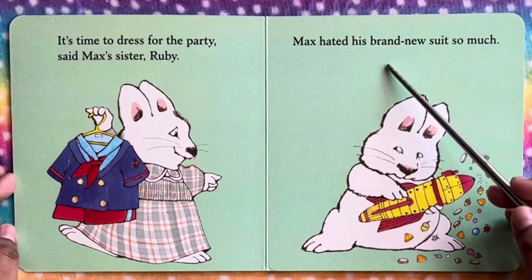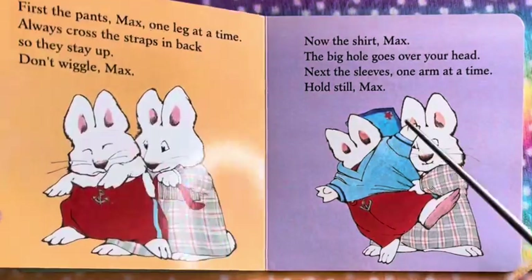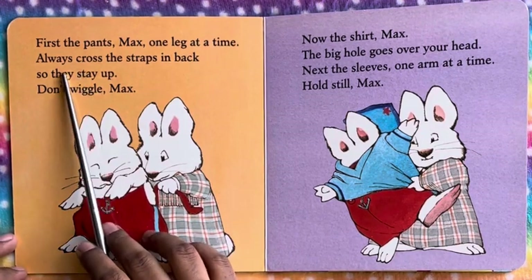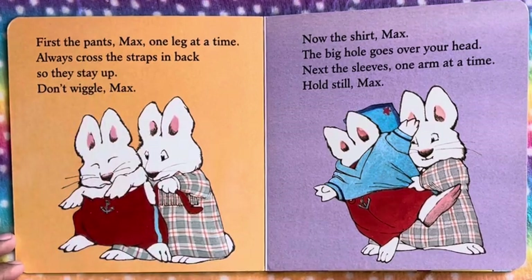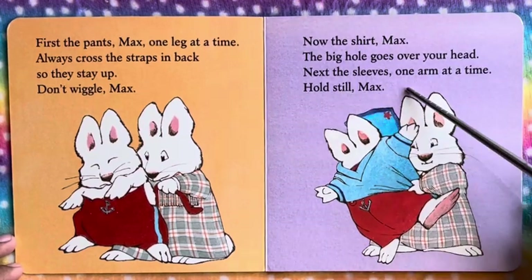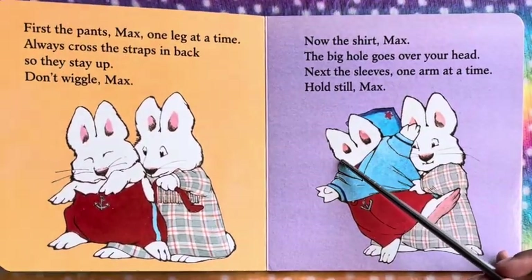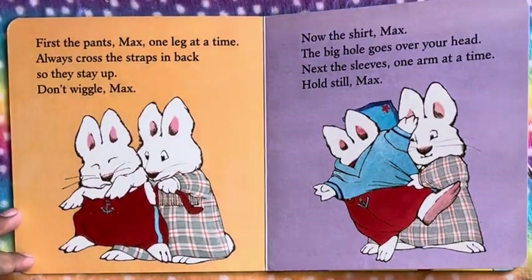Max hated his brand new suit so much. First, the pants — one leg at a time, said Ruby. Always cross the straps in back so they stay up. Don't wiggle, Max. Now the shirt, Max — the big hole goes over your head. Next, the sleeves, one arm at a time. Hold still, Max. So Ruby is helping Max to wear the new suit.